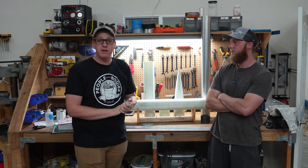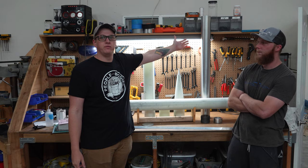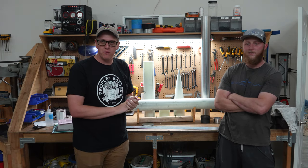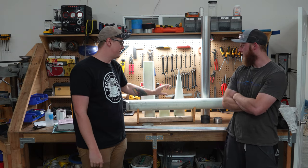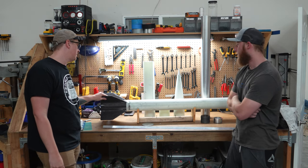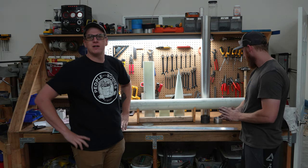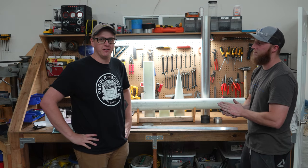You can only imagine my excitement when the offer is put on the table for me to fly a motor that they make. And if we're going to do it, we're going to do it big. This is my full-scale 4.5-inch all-fiberglass Arcus with tip-to-tip carbon fiber, and we're going to stress it a little bit. Bryce will dive into more details on the motor here in a little bit.